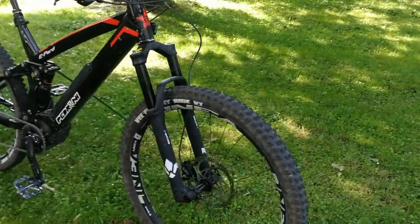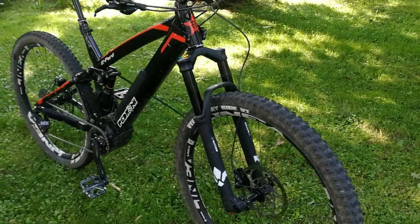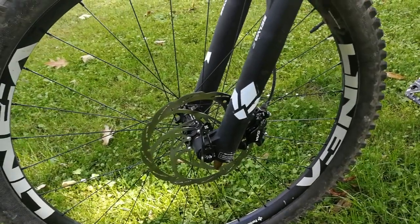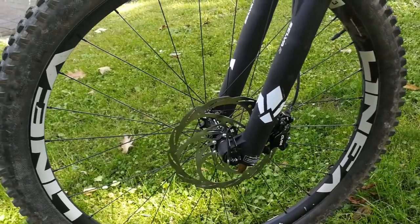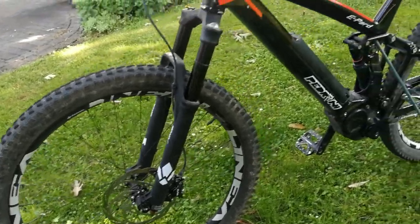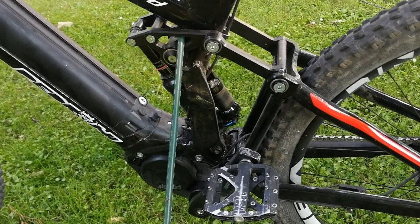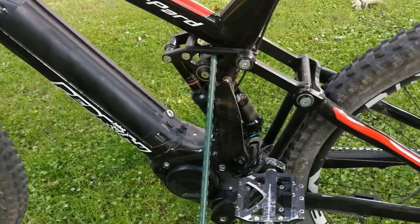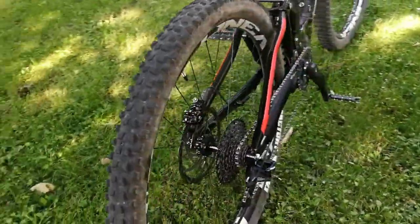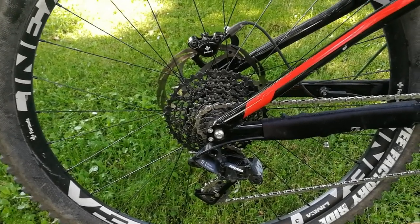At the front there is an excellent Formula fork, the Selva R model. The brakes are also by Formula — in this case the Cura, though the Cura 4 can also be fitted. Hubs and rims are likewise from Formula's line 3, all extremely high-quality products. At the rear, a top-of-the-range RockShox, truly effective. The drivetrain groupset is a SRAM for now, but provisionally — in the future it will have a 12-speed fitted.